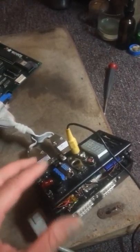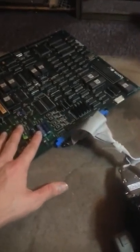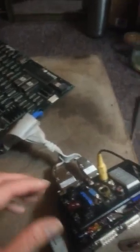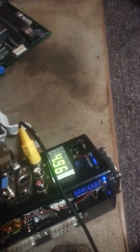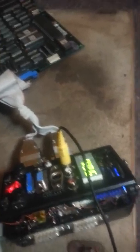This is a supergun — it allows you to play arcade motherboards at home. It's an old project I've been updating with a fix for this. I'm going to show you what it looks like when it's bad, and then what it looks like when it's fixed. Those of you that have worked on composite video circuits, especially superguns, will probably be familiar with what I'm talking about.